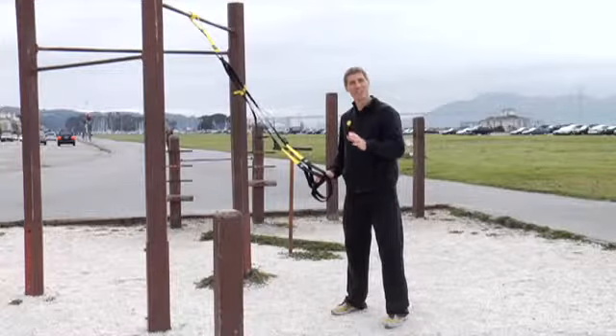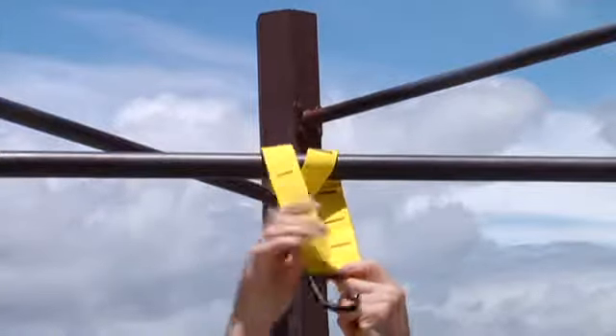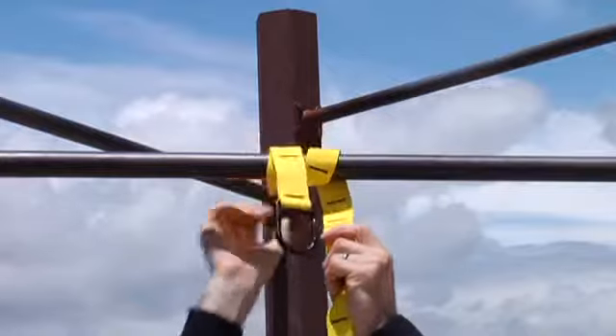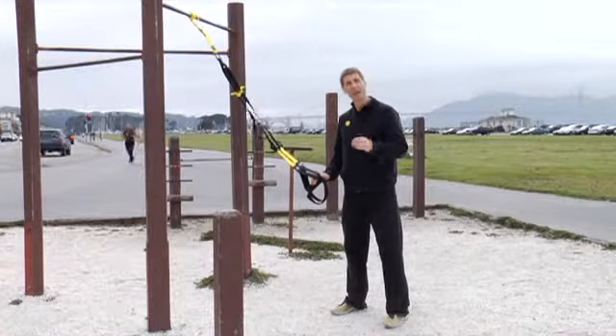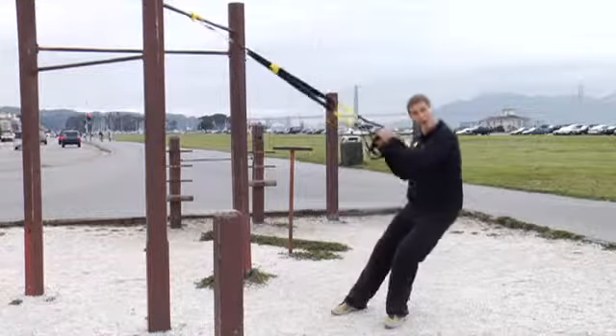A tip for attaching the TRX to smooth bars or poles is to wrap the suspension anchor several times around it to prevent it from sliding from side to side. And no matter what, always remember to weight test your TRX before using it by pulling hard on it.